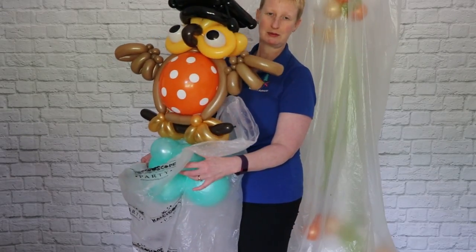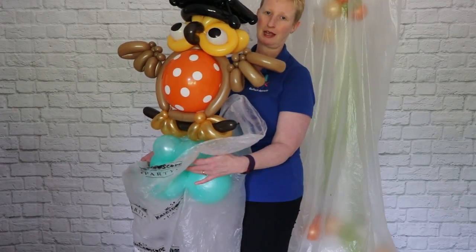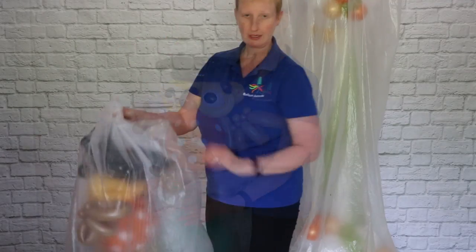So I'm just going to pop this little chap in a bag, and then he's ready to go.